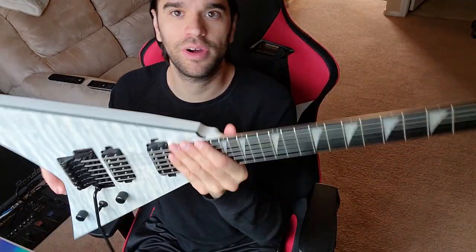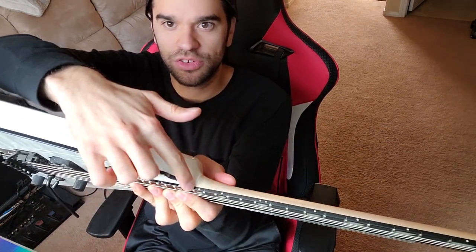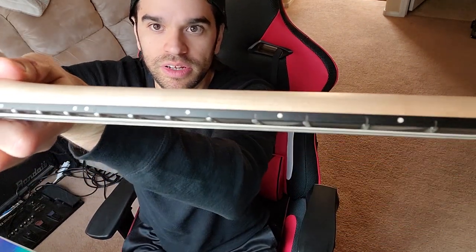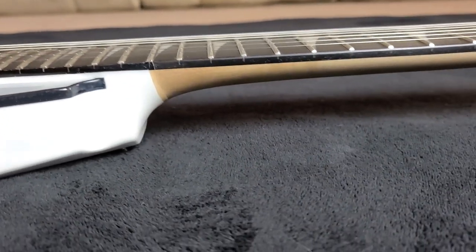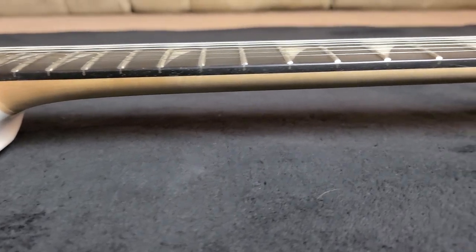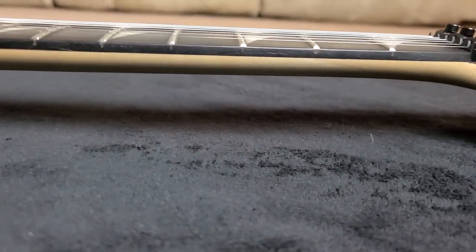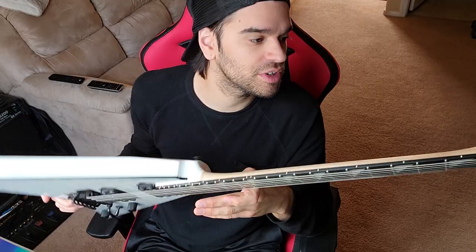On the top part right here where it starts to get painted, it's a little sloppy. You can tell some of the fret cuts right here are a little bit defined. I've seen some pretty bad Jacksons with quality control — this one's actually pretty good.